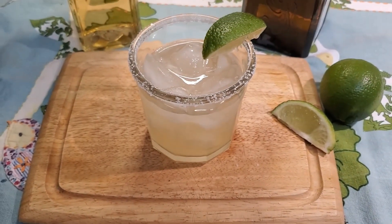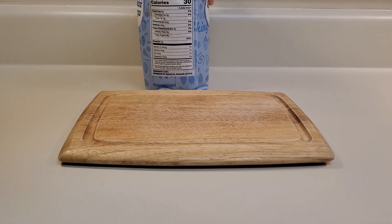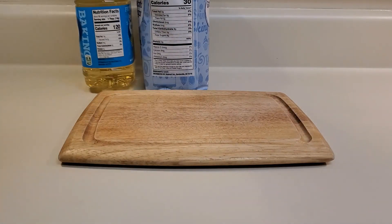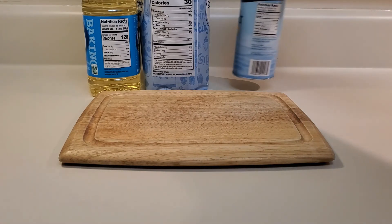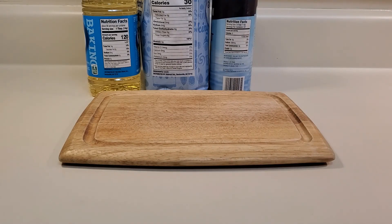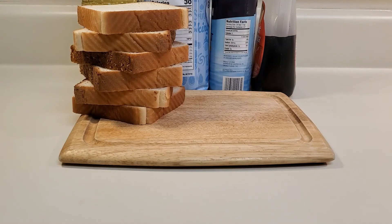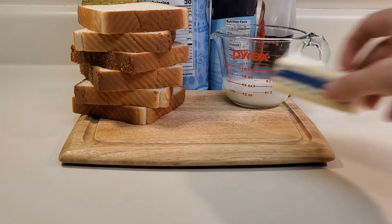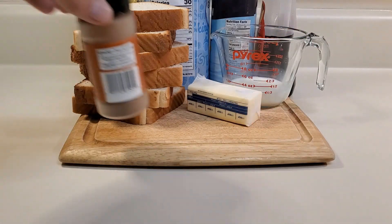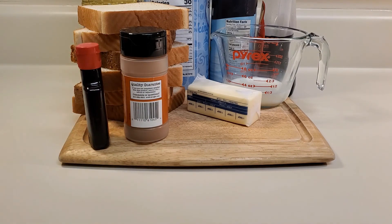Let's jump into today's recipe. For this classic French toast recipe, we're going to need one teaspoon of sugar, about five to six teaspoons of vegetable oil, a pinch of salt, your favorite syrup, six pieces of Texas toast, a quarter cup of milk, about three tablespoons of butter, a quarter teaspoon of cinnamon, a splash of vanilla, and two large eggs.